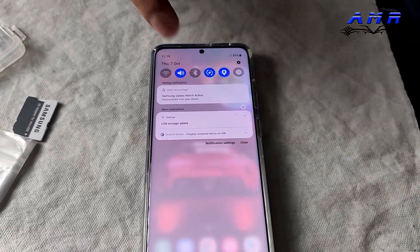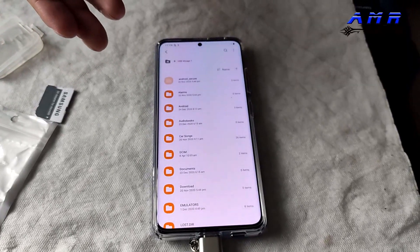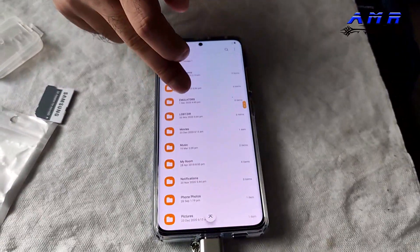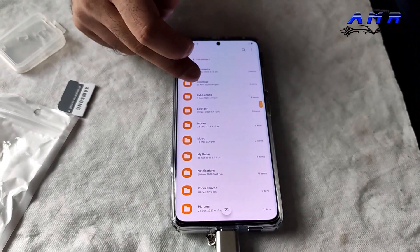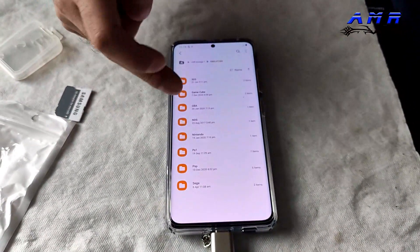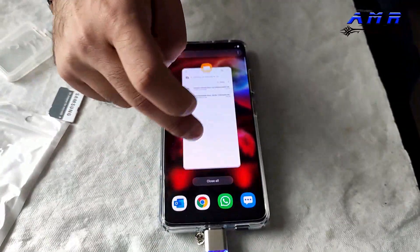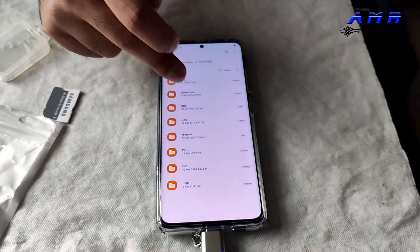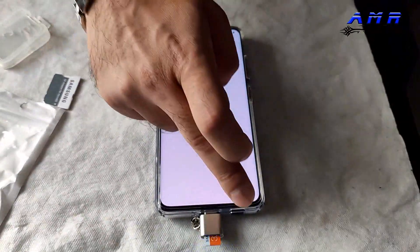You just tap that and there we have it — all my folders from the SD card. I've got some personal stuff in here, but let me show you something else. There are emulators — look how fast it is. I've got a 3DS emulator with ROM files. I'm using the phone upside down, but look at the Game Boy emulator — look how fast it's opening.